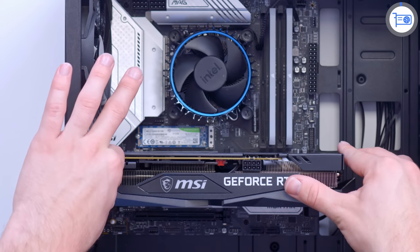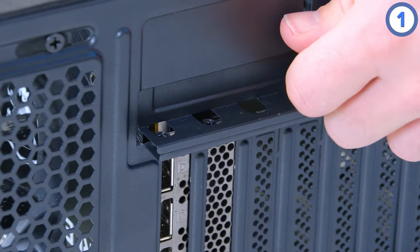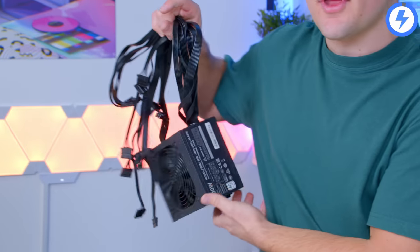With a bit of pressure, push the GPU down, it'll make a satisfying click, and then just needs screwing in to alleviate any wobble. Once the GPU is in, there's only one more component left to install — and that is, of course, the power supply.